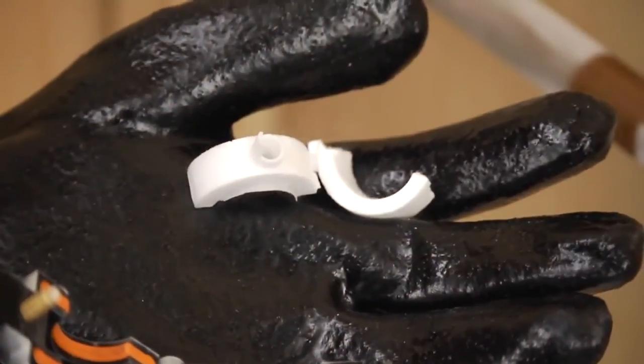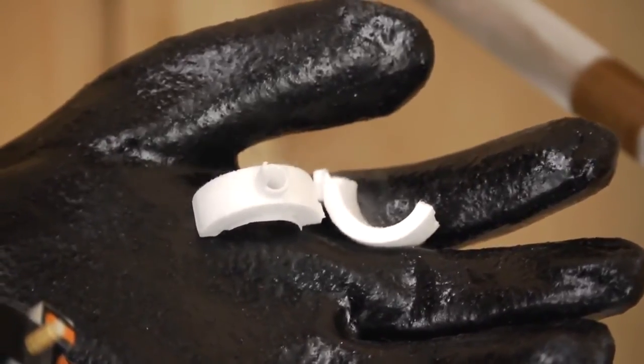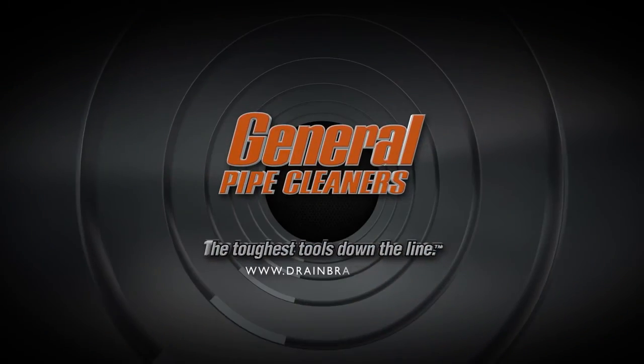For additional information about General's Cold Shot freeze kit, read the complete instruction manual. If you have questions, you can always call the Drain Brains at General. General Pipe Cleaners — the toughest tools down the line.